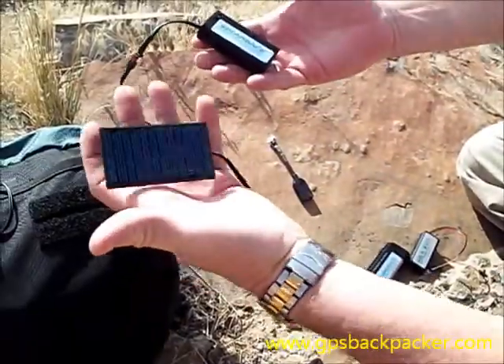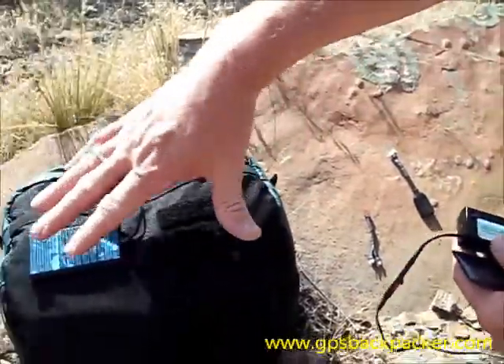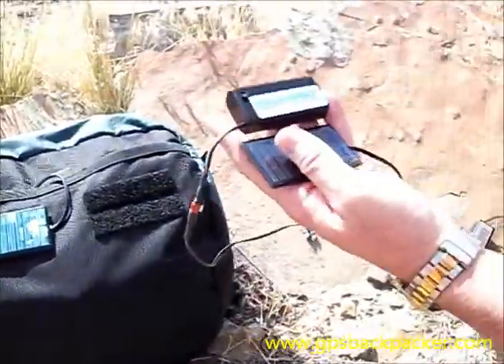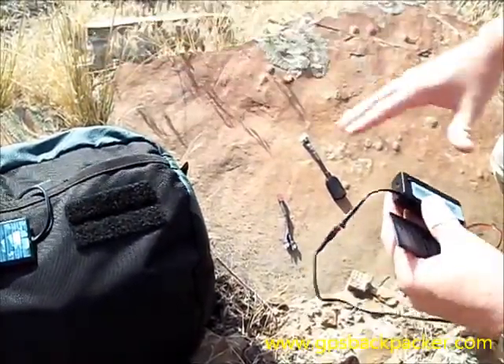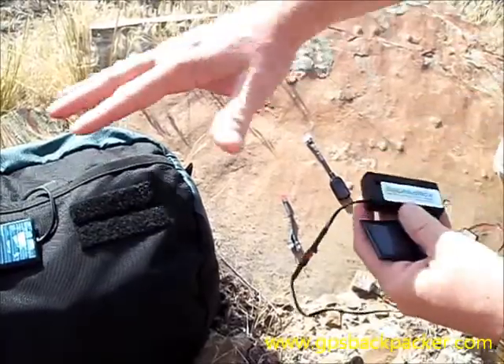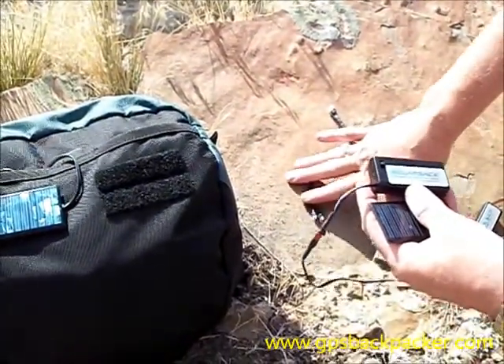We have a basic system with one charger, and we also sell it with two chargers and multiple battery charging units. We also sell the entire set that includes two cells, all the battery chargers, and all of the adapters.